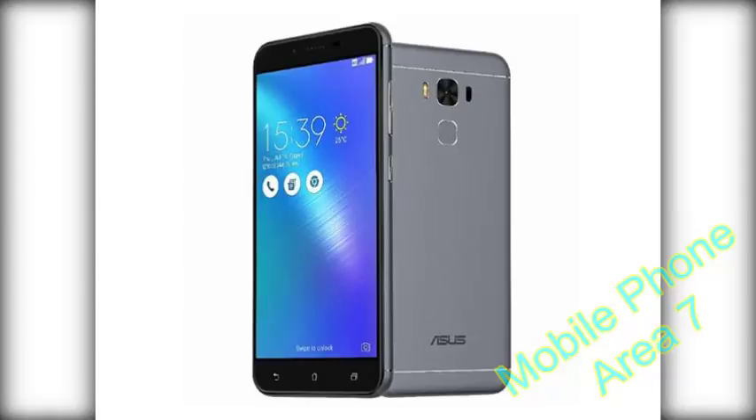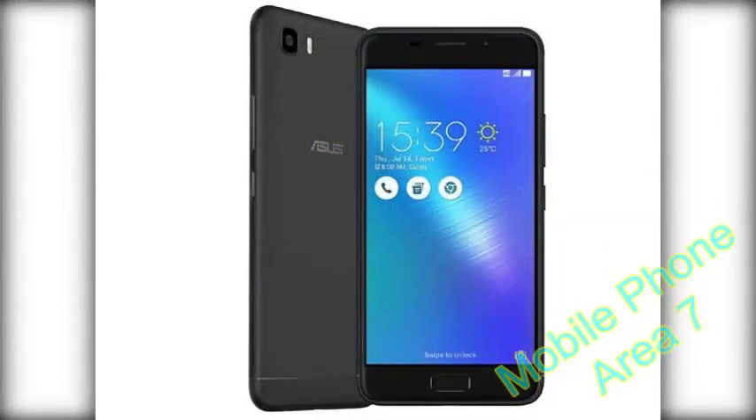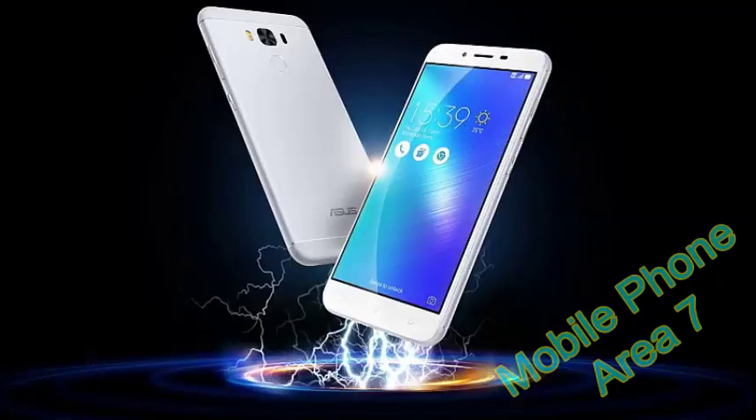Its claim to fame is the massive 5000 mAh battery packed inside a surprisingly compact design. While we have seen big battery phones in the past couple of years, most of them end up being too large and bulky — a pitfall the Zenfone 3S Max gracefully avoids.